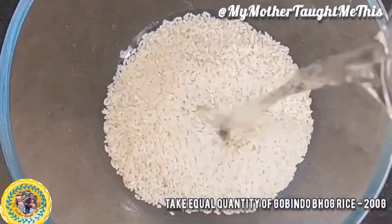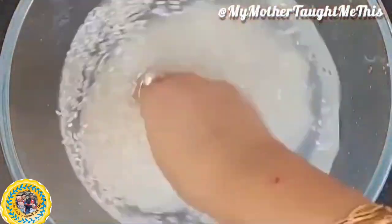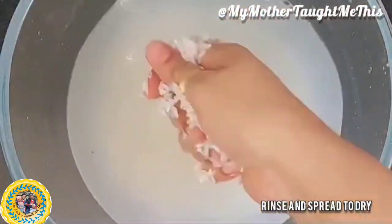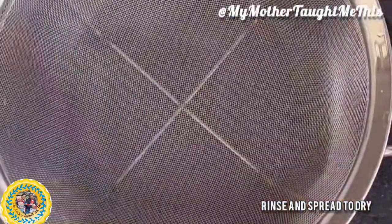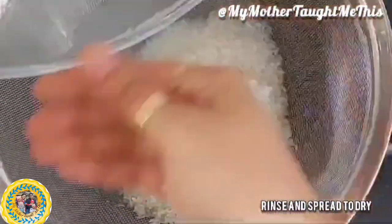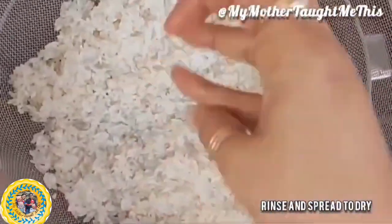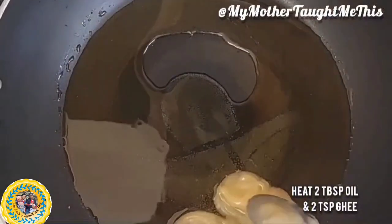Take the same quantity of rice as dal — whatever quantity of dal you use, use the same quantity of rice. Here we use Gobindobhog rice, which has a beautiful aroma and is very small in size. Wash the rice thoroughly, strain it, and spread it to dry as well.